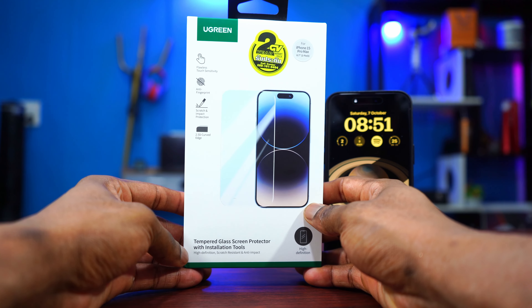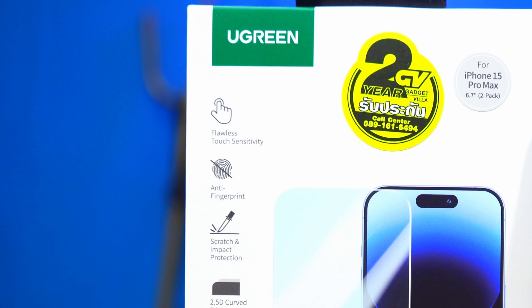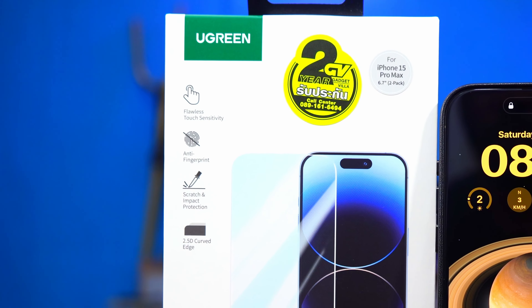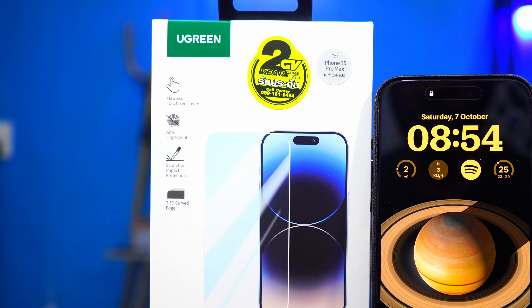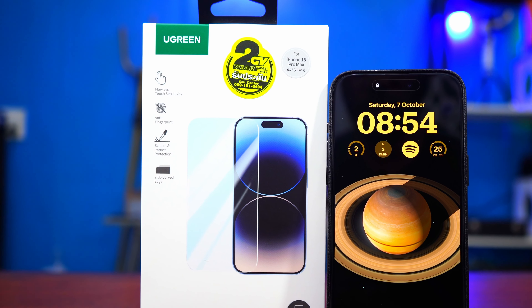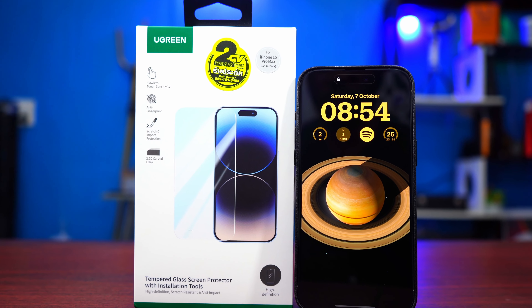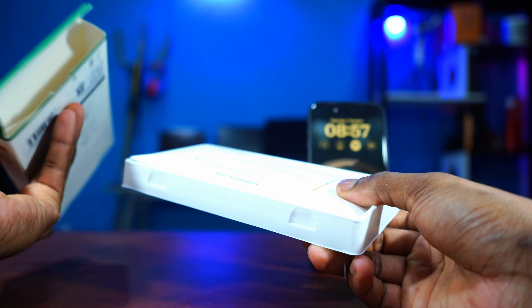Let's check out some of the features of this Ugreen tempered glass screen protector. It has flawless touch sensitivity, it is anti-fingerprint, it is scratch resistant, it has 2D curved edges, and above all it comes with an installation tool — tools in here which are going to make the installation much easier. Let's open it up.